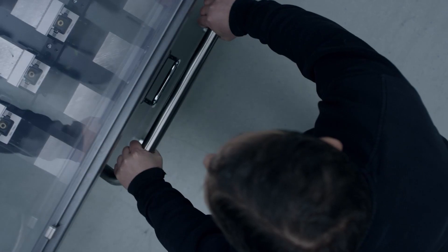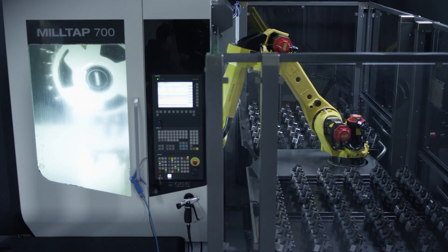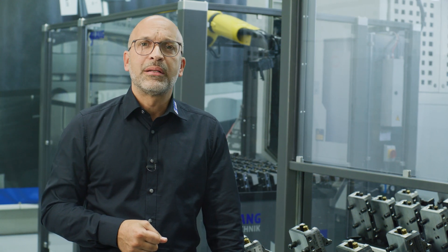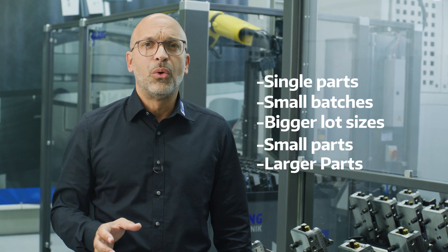Our automation can be installed as a two or four trolley system, depending on the demand and the quality of parts to be automated. This gives you a maximum of 168 vices stored in a small footprint. Robotrex can do it all — whether you are producing individual parts, processing small batches, or even larger batches, from the smallest parts to larger parts, almost every machine can be automated.